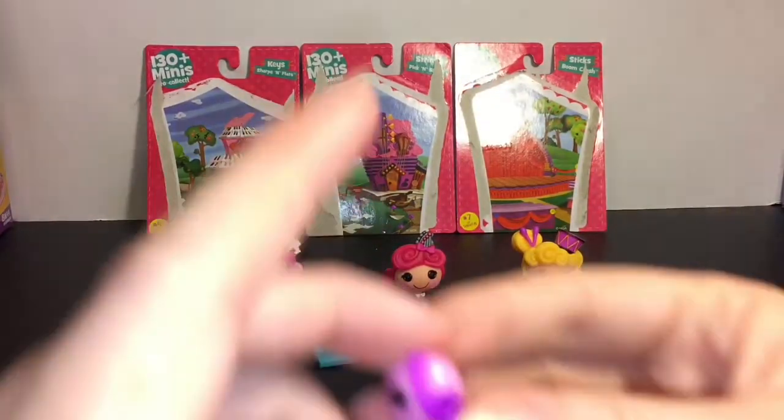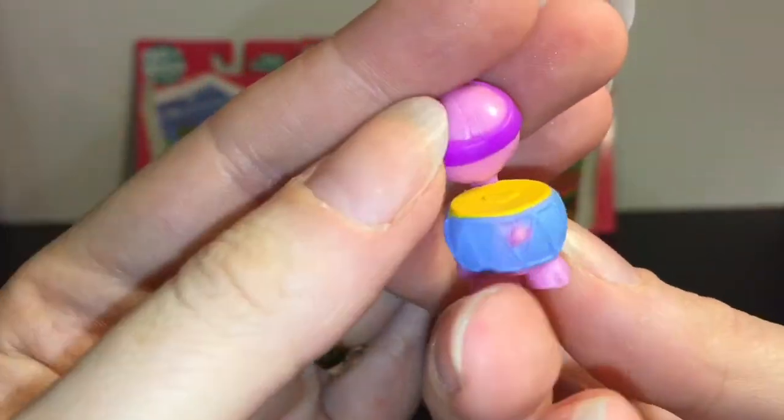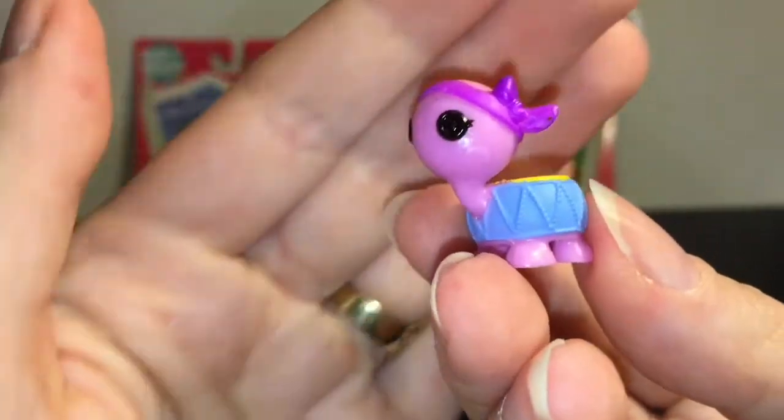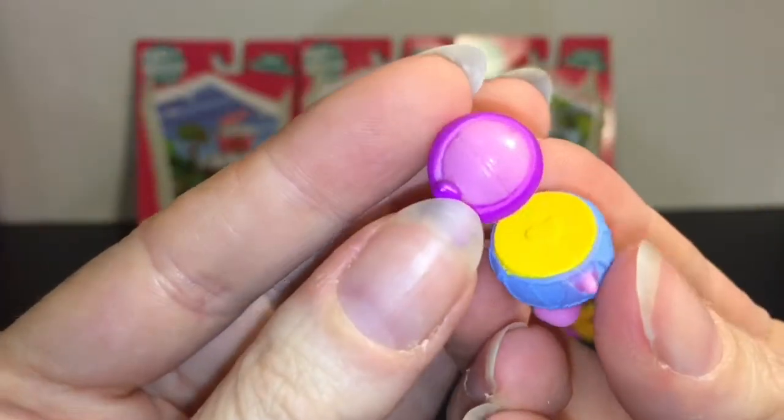And then her pet is this turtle — it's a turtle drum. He has a little bandana on too. This is so, so cute.